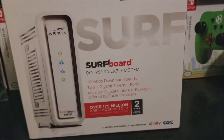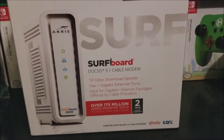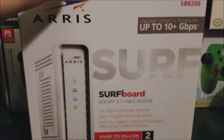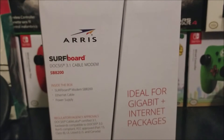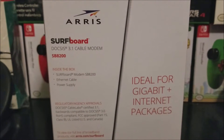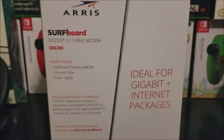It says at the bottom 'compatible with major US cable providers' and shows Xfinity and Cox on the front. I'm going to be replacing my current modem from Optimum. On the side it says ARRIS DOCSIS 3.1 cable modem SB8200, and lists what's inside: the modem, Ethernet cable, and power supply.